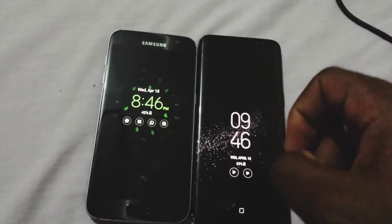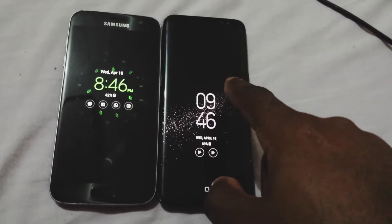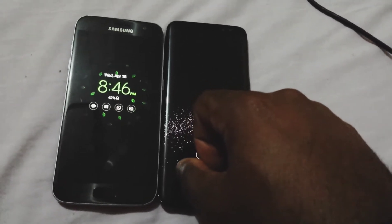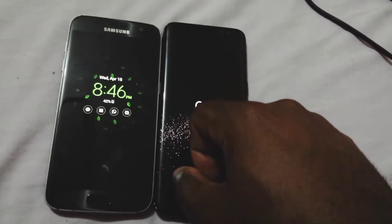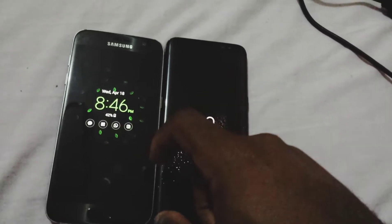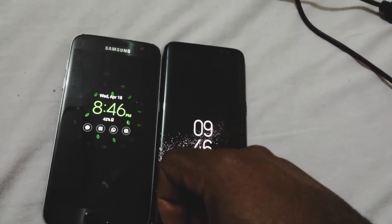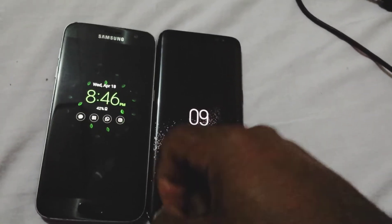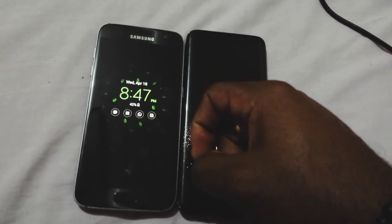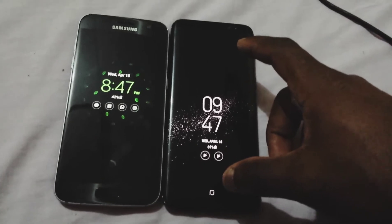Both screens are rocking a Super AMOLED. As for the size of the screen, the S7 is rocking a 5.1 inch, while the S8 is rocking a 5.8 inch — a little bit bigger than the S7. As for the screen resolution, the S7 is rocking a 2560x1440 display resolution, while the S8 is rocking a 2960x1440 display resolution. And as for the aspect ratio, the S7 is rocking a 16:9 aspect ratio, while the S8 is rocking an 18.5:9 aspect ratio.